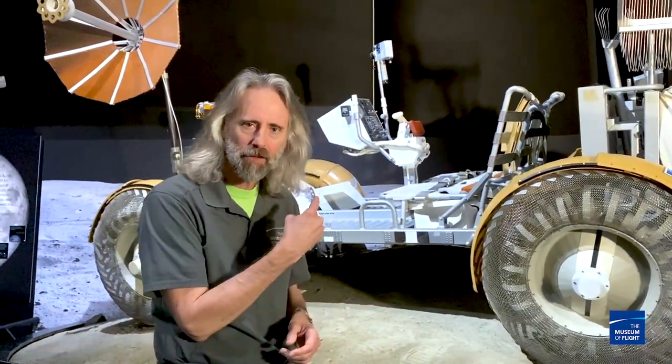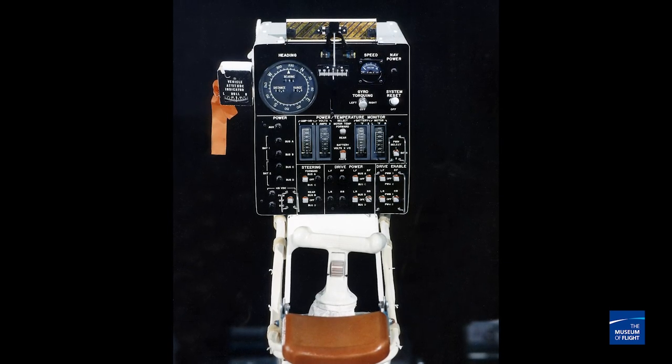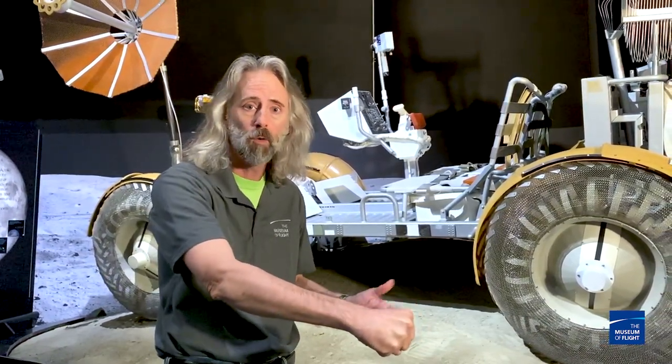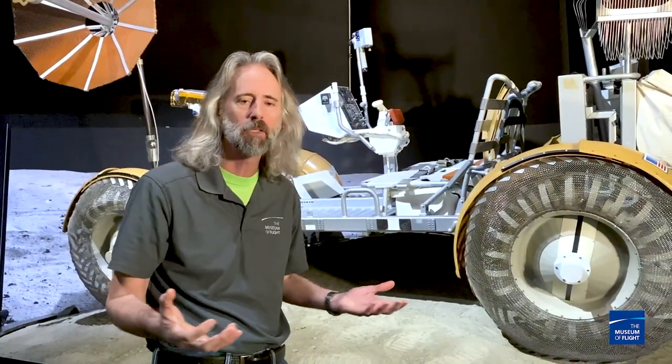Another really distinctive feature of the LRV: it doesn't have a steering wheel. So how do you move it around? Check out the stick — it's right between where the two astronauts sat. You gripped it with either your right or left hand depending on where you were seated. Push forward, you go forward. Tilt it right, you go right. Tilt it left, you go left. Pull it back, it's got a brake. Need to go in reverse? Flip a switch and pull it backwards. No big deal.